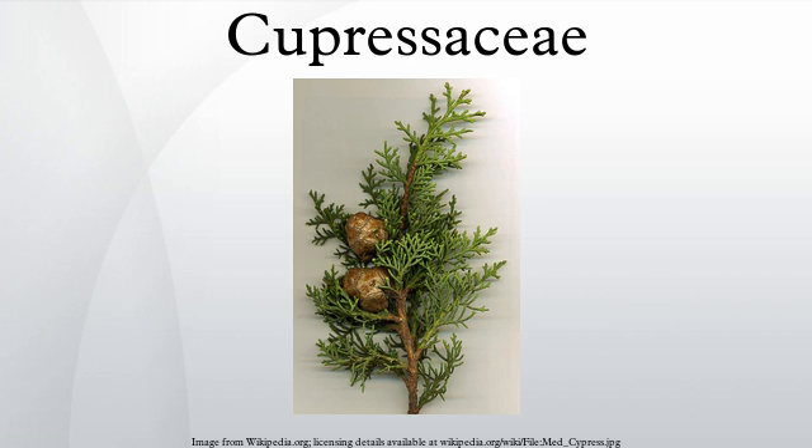The Cupressaceae, or cypress family, is a conifer family with worldwide distribution. The family includes 27-30 genera, which include the junipers and redwoods, with about 130-140 species in total.